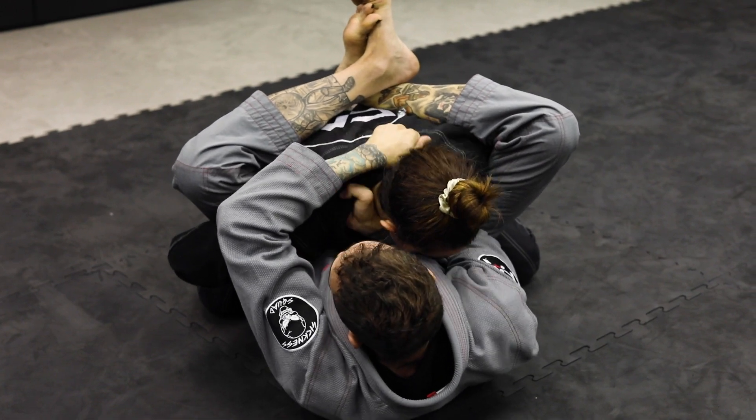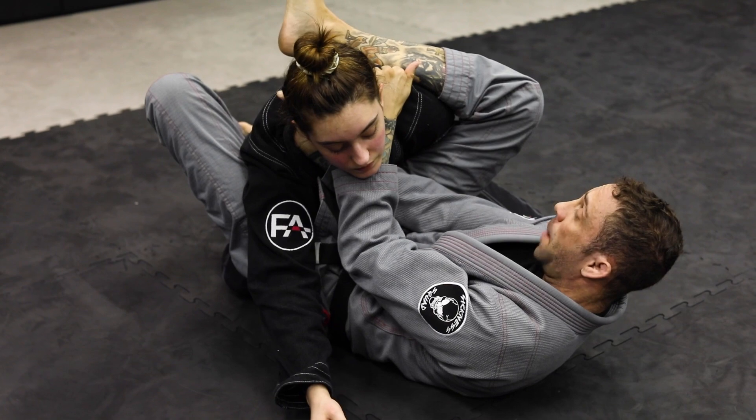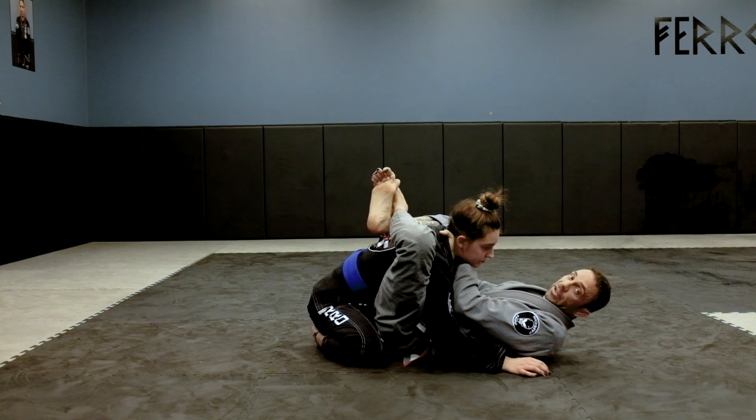Left hand, I'm just going to grab, keep the posture down, foot on the hip, pivot, collapse, square up, and get the choke.